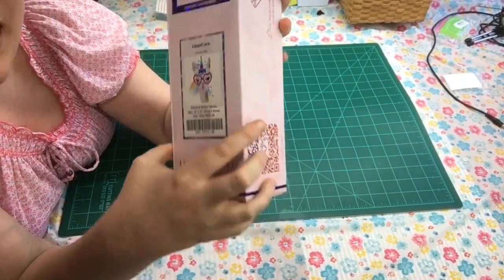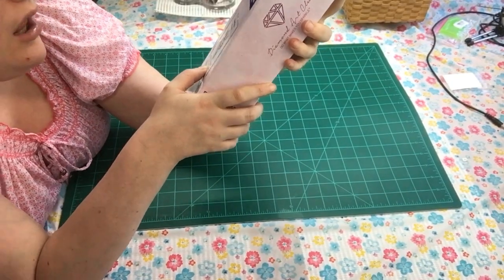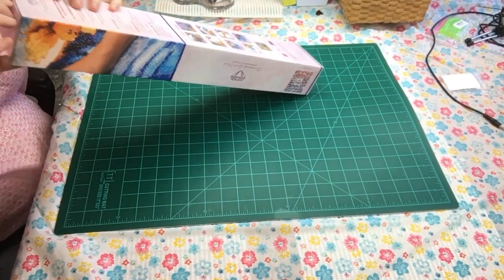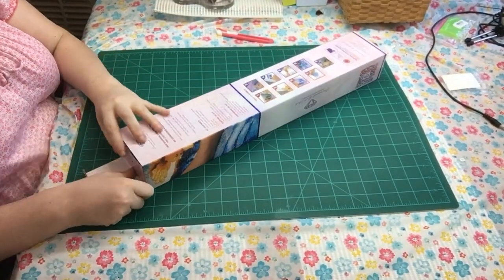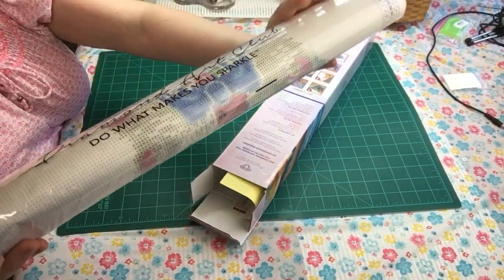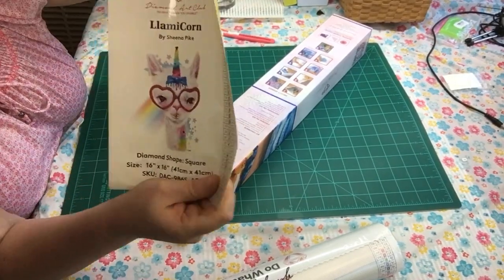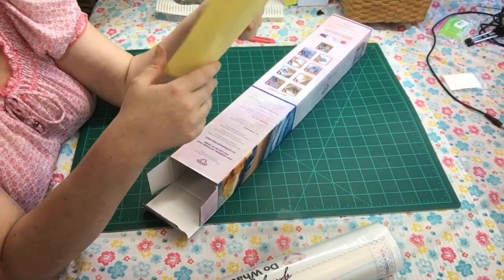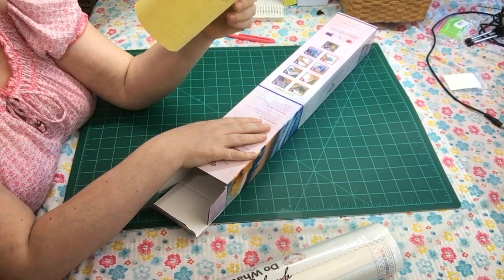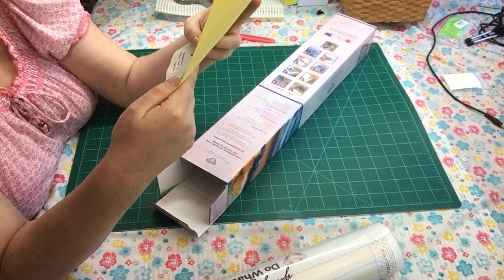So here it is — it's called a llamacorn, you know, it's half llama, half unicorn. It is 16 inches by 16 inches, or 41 centimeters by 41 centimeters. We are going to open her up — I haven't opened it so I don't know what she looks like yet. It comes with a little card, and this arrived really, really fast — I think it came within three to four days, not even a week. It has 35 colors.